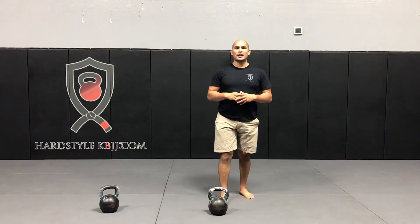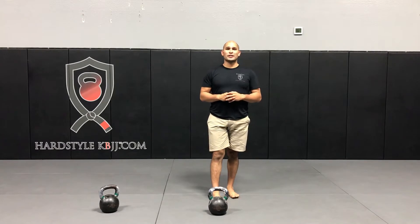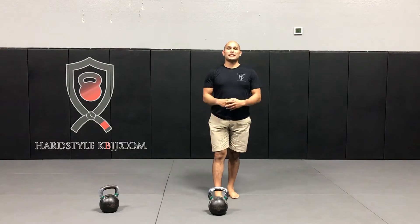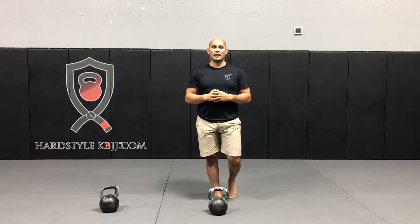Hey friends, Hector here with this week's HeartStyle Workout of the Week. Today I'm going to be showing you how you can improve your cardiovascular conditioning with the king of kettlebell exercises. The kettlebell snatch has been dubbed the 'Tsar' — Russian for king — as the king of kettlebell exercises.